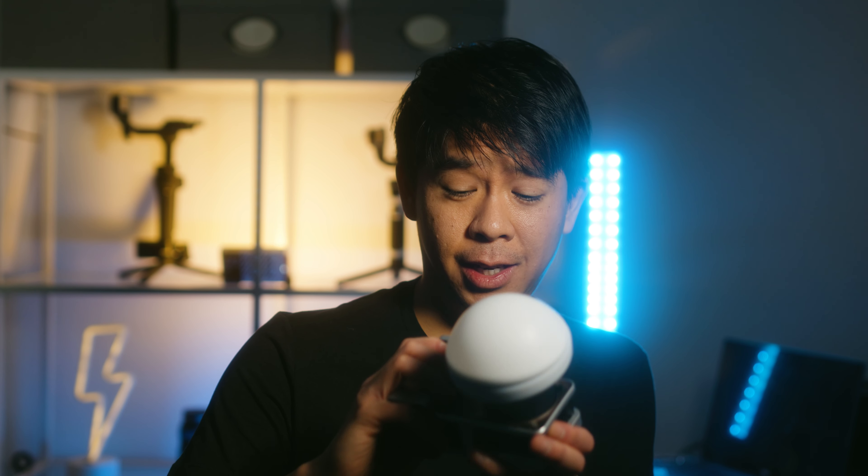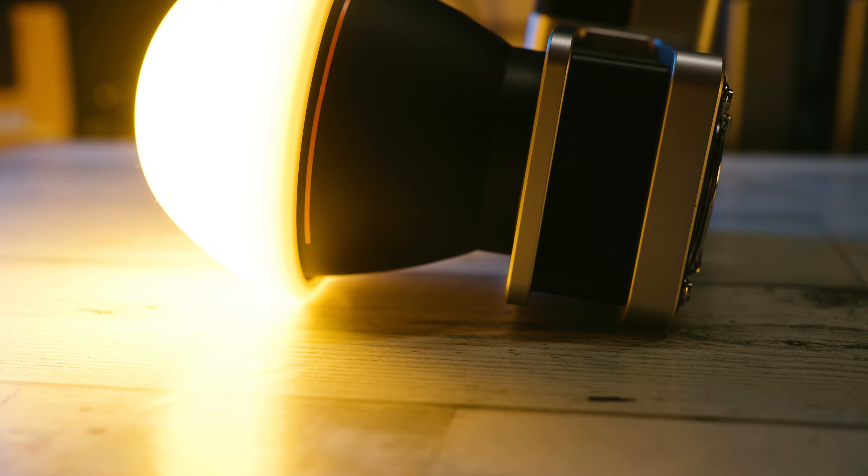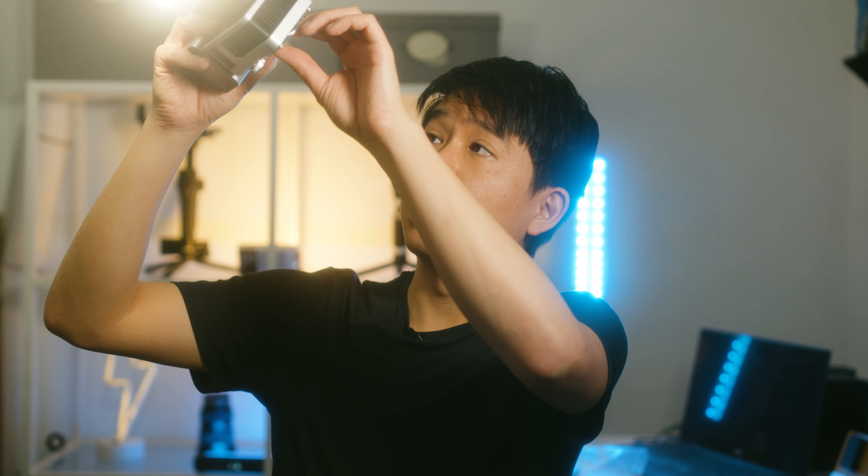Zhiyun claims that with the battery fully charged and at max power, you get about 50 minutes of running time. If you're running it at about half the power, you get about an hour and 40 minutes. And at 60 watts, this light is actually pretty bright — at 1 meter you get about 2,200 lux. Let's try that — so at 25%, toggling to 50%, and now at 100%, that's max power. Pretty, pretty bright.